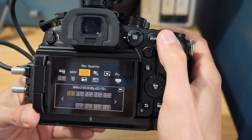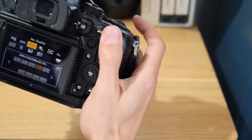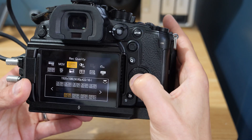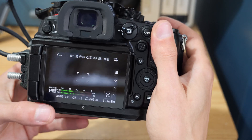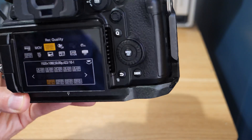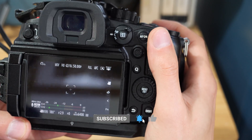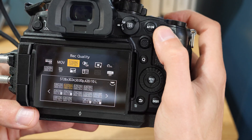4K 50 long GOP in MOV gives 11 hours so we're dropping into much less intensive territory there. For full HD 50 frames in 422 all-intra you've got 11 hours of footage on the 1TB drive. Full HD 50 long GOP gives 22 hours, which is more hours than there are in a shooting day — so that's not a problem at all.